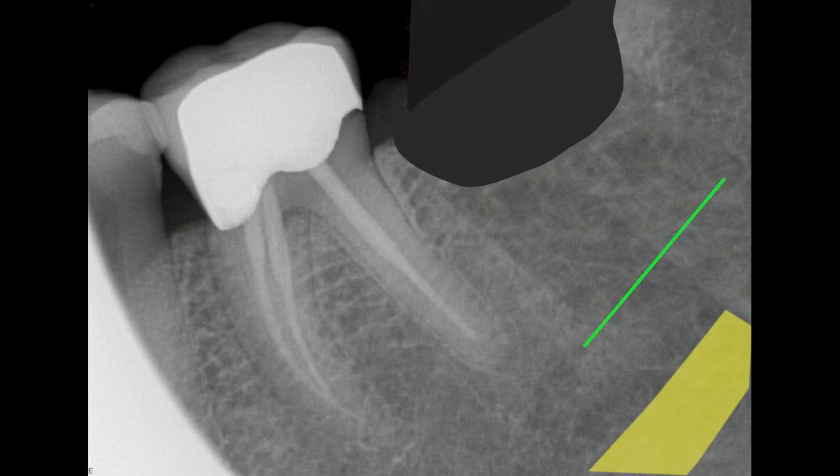In this image, I'm showing where the nerve canal is. When placing an implant, you have to stay two to three millimeters away from this canal. Without a bone graft, that would severely limit our options for placing an implant in the future.